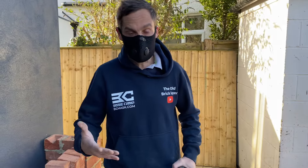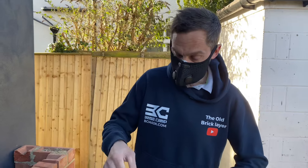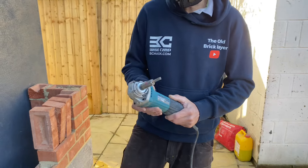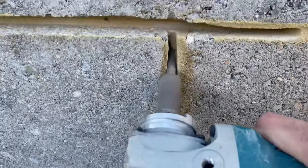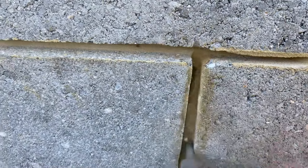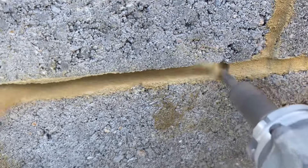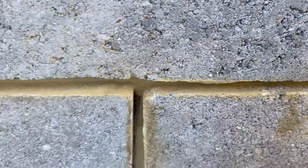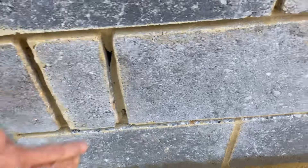This is where the mask is going to come into play, because I'm going to do this without extraction. This here is a mortar rake, which I use to do the top and bottom with the perps. You can use extraction on these, but I generally don't bother.